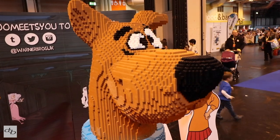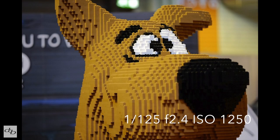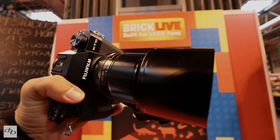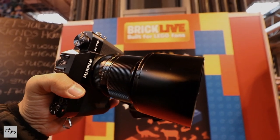Alright my friend, we're gonna photograph him now and see how we get on. So far I'm not sure what I'm most excited about — this lens or the fact that there's some amazing, amazing Lego stuff here.